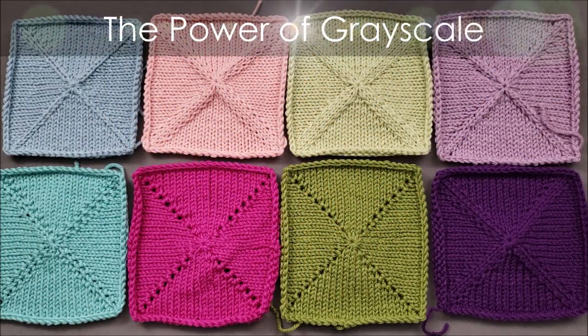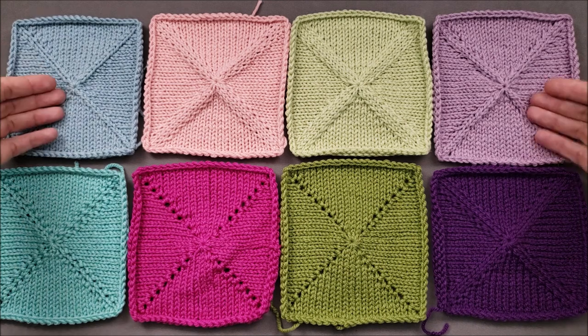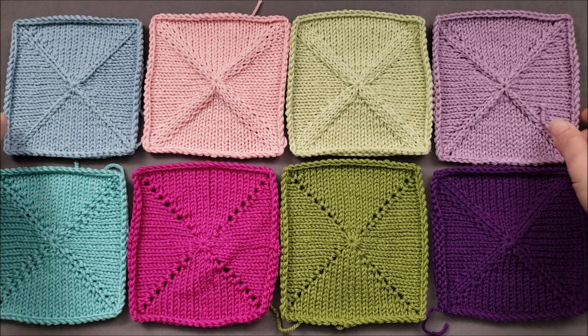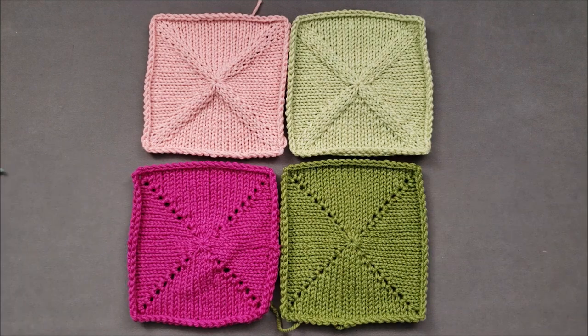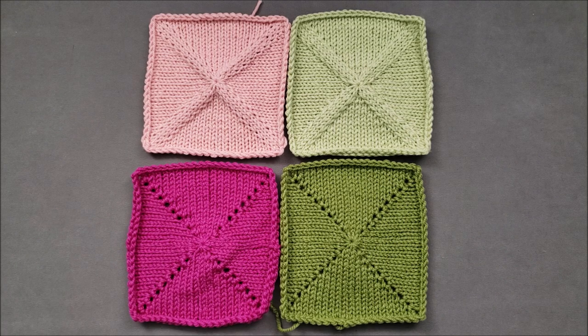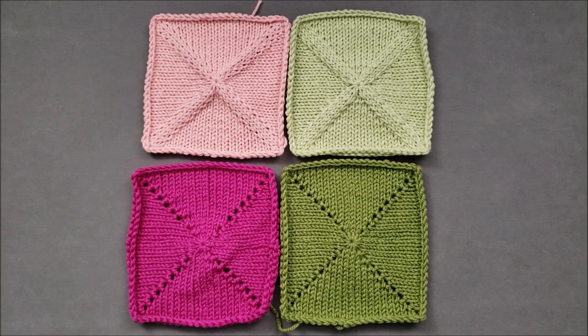I've pulled out the swatches from my knit increase sampler square lessons — four pastels and four jewel tones. If you were told to pick contrasting colors from these samples, you might pair the pastel pink and green together, or the jewel tone pink and green together, simply because those colors are on opposite sides of the color wheel. These combinations are certainly pleasing together, but pairing the pastel pink and green or the jewel tone pink and green may not work as well as you think because of the way our eyes perceive color.